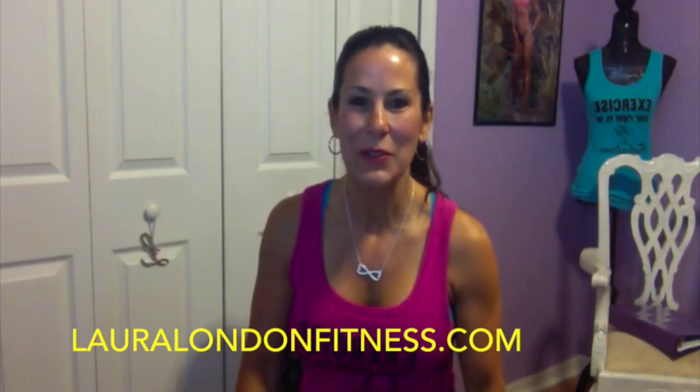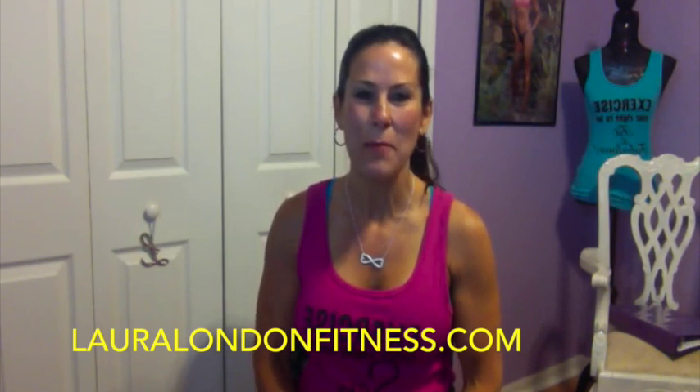Hi everyone, happy Monday morning! This is Laura London from lauralondonfitness.com. We are giving away a fusion wrap. It's this awesome wrap you put around your waist — it's got a zipper, you zipper it on and off. It's got some pockets; it might be hard to see because it's in black, but I'm going for a walk and my mammoth iPhone 6 Plus phone fits right in there.